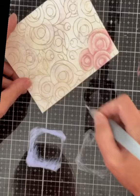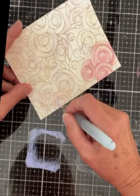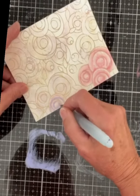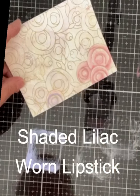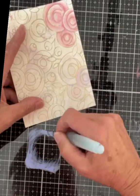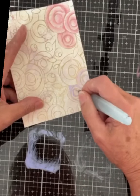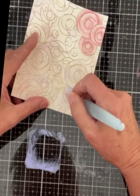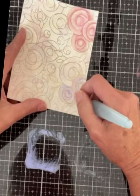I continue to work with the Distress Oxide inks to paint the floral background. I stamp the ink pad on my media mat and then pick up the color with a water brush pen. The flowers and the berries are painted with Shaded Lilac and Worn Lipstick. I am working across the panel in groups of three — three pink flowers alternating with three lilac ones. For the lilac flowers I also use a little bit of Spun Sugar just to give the outer portion of the petals a bit of a rose hue.